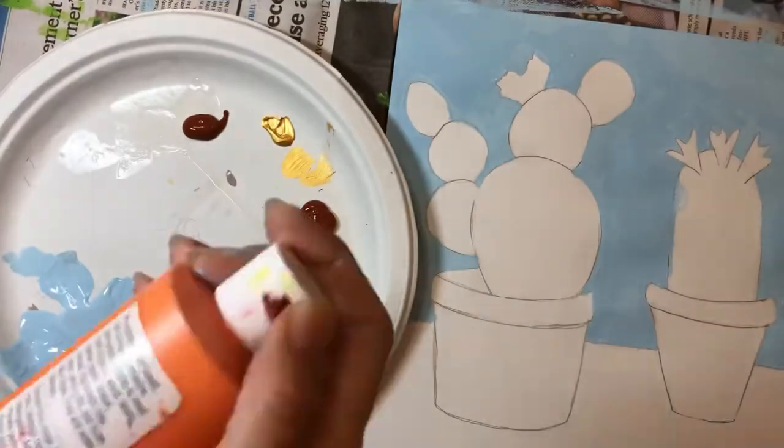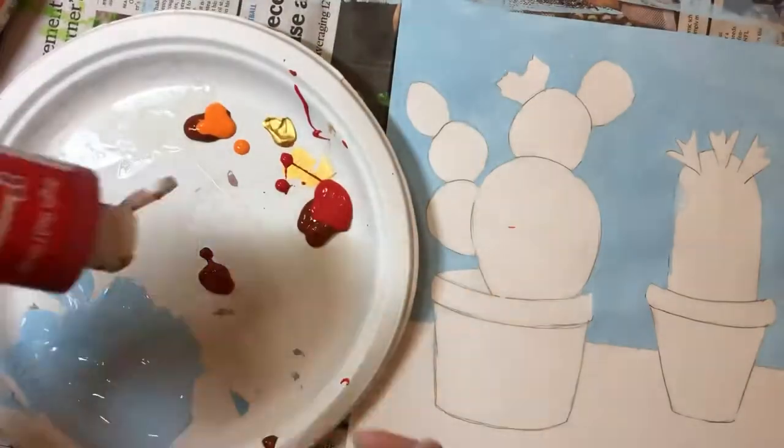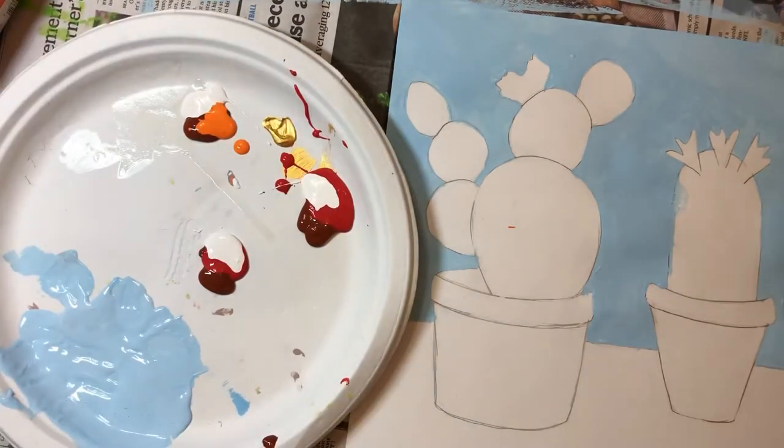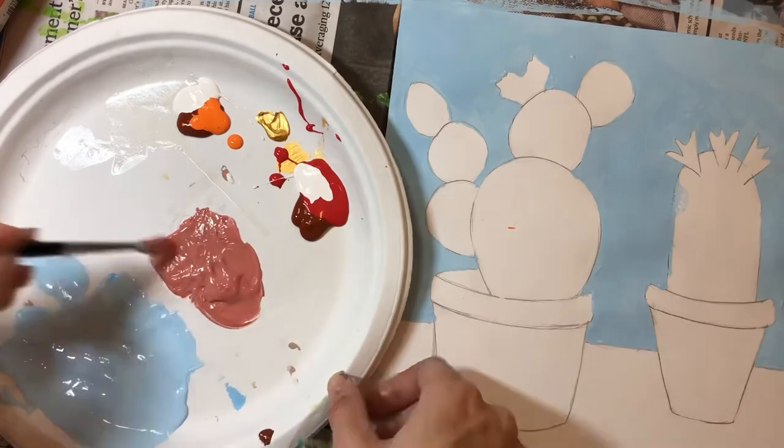I recommend trying to mix three distinct colors for each of your three pots. I started with a brown base color and then I mixed in a little bit of red, a little bit of orange, and a little bit of yellow with some white.